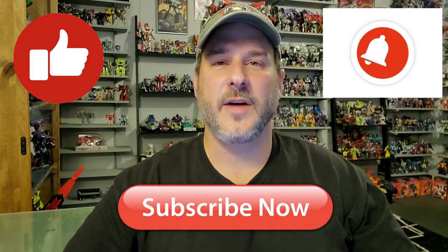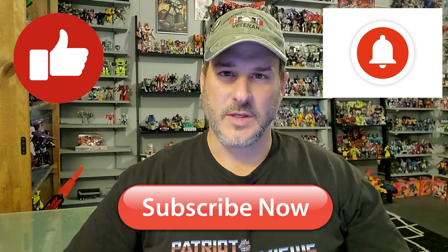If you enjoyed the video, don't forget to like, don't forget to subscribe, and don't forget to click that bell icon to get notified when I upload new reviews. Once again, this is Patriot Prime, signing out. Hooah!